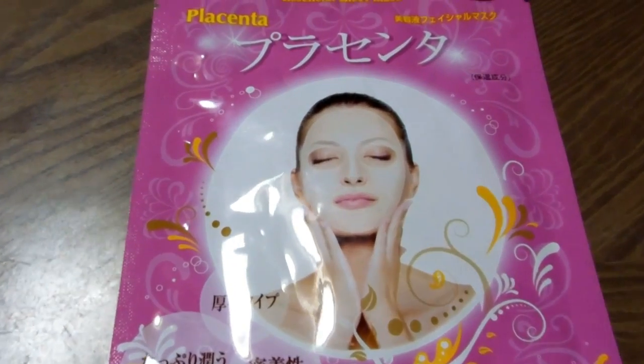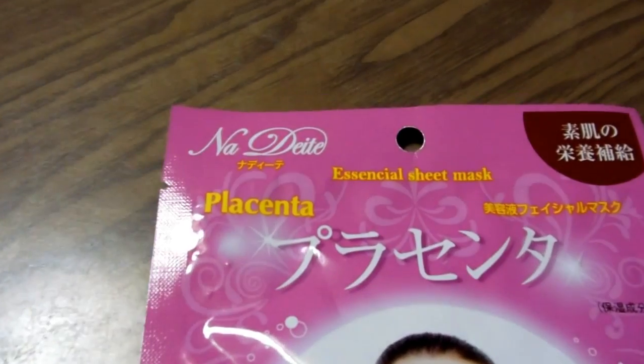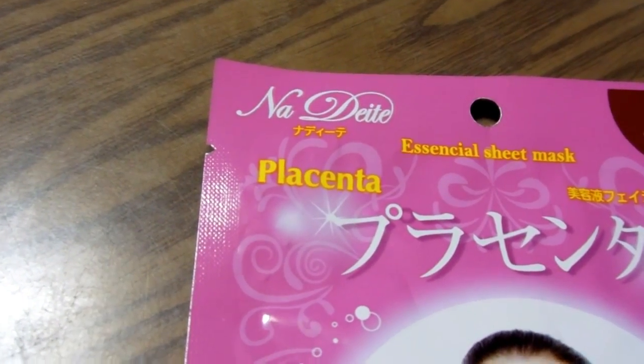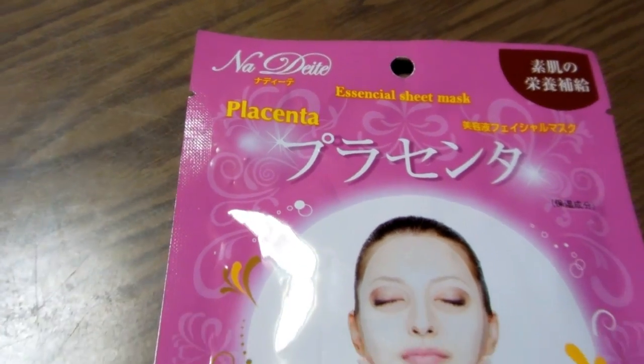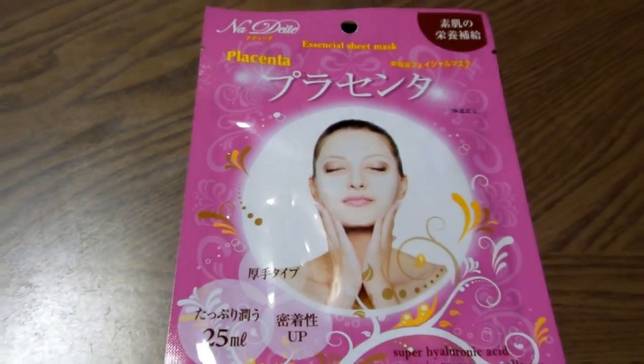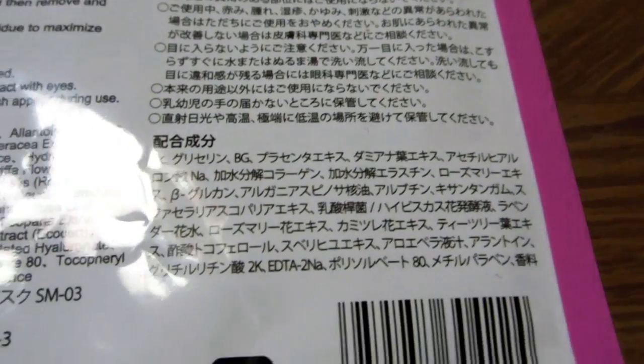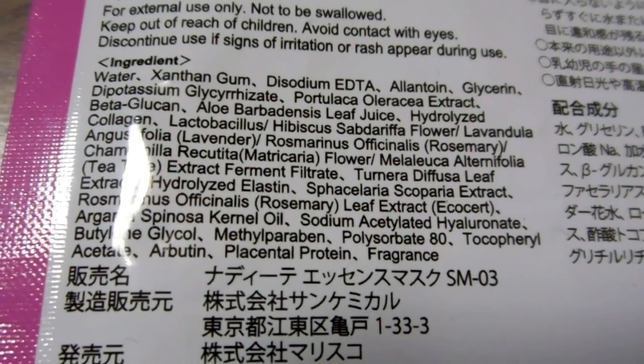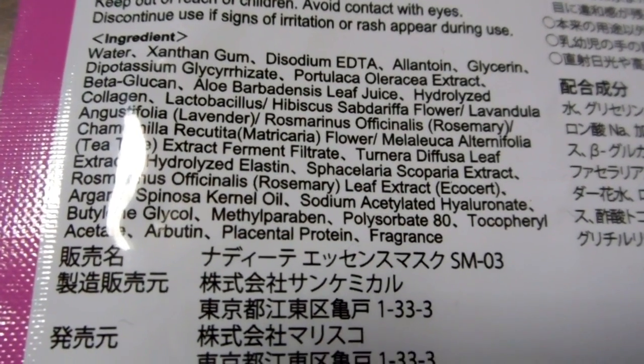This is a similar face pack made with placenta. On the back of the pack it actually does say it's made with placental protein. So how many of you would be prepared to put that on your face, do you think?